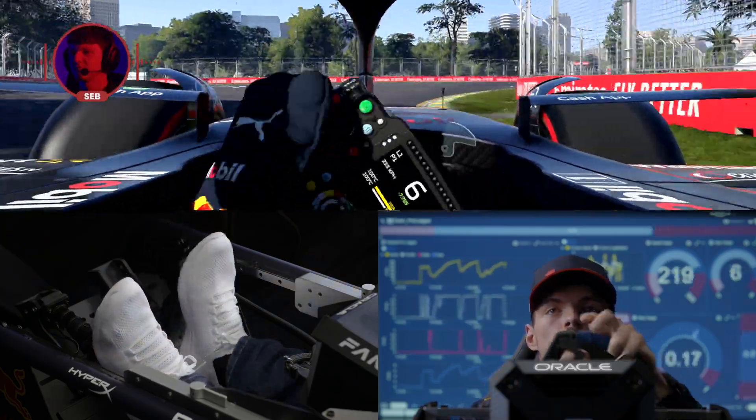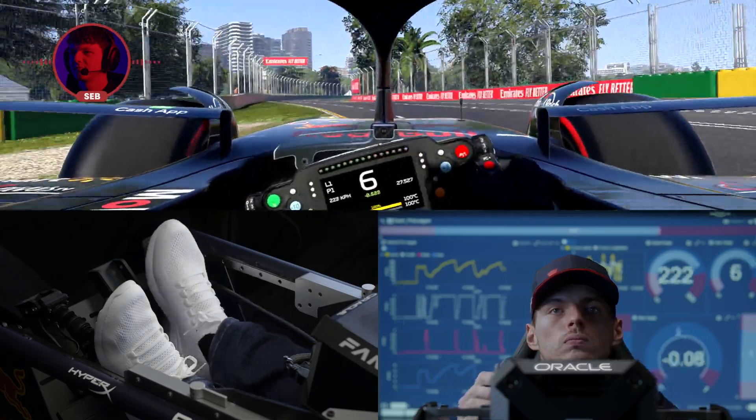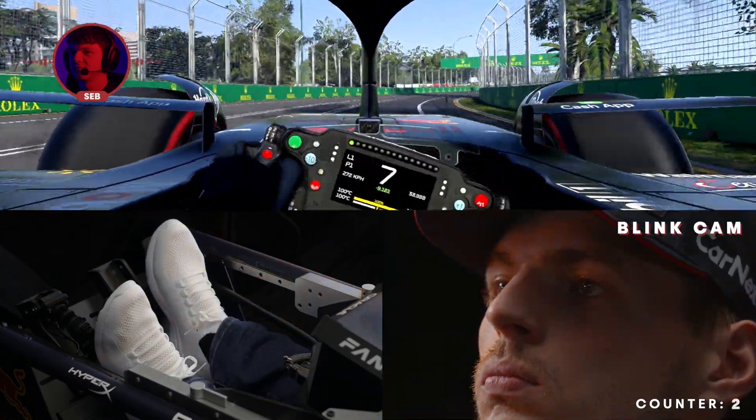Brake as little as possible here, carry as much speed as you can, and then get a good exit. There's a long straight after, so it's important.